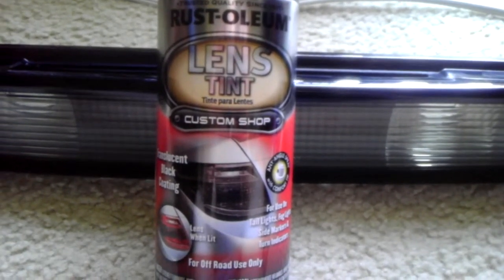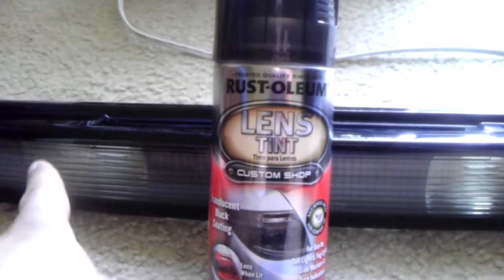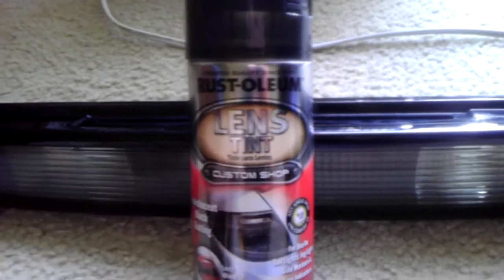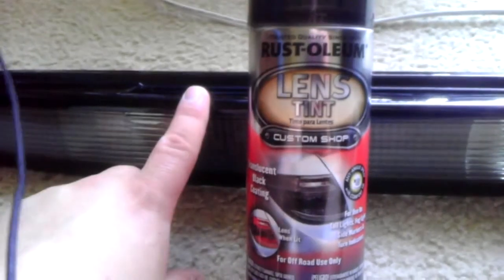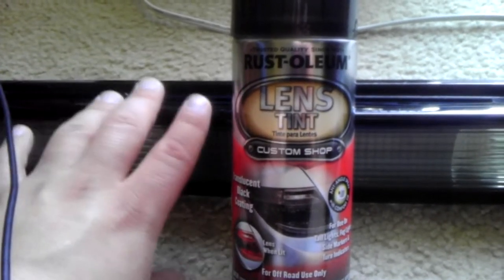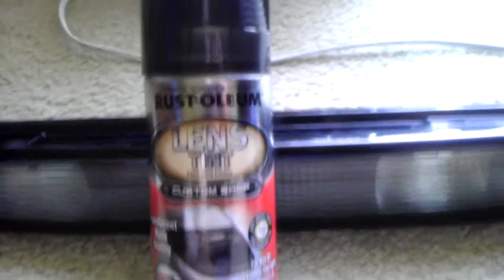This is pretty much available at Walmart and similar places. Instead of having to use a film like you would on your windows — custom cut a film and apply it like window tint — you can just use this spray and I find it much easier. You could in fact tint this piece while it's still on your car if you wanted to — you don't necessarily have to remove it. I just find it easier to remove it so I don't risk spraying onto other pieces, I don't have to tape anything off, and I can just tint it at my leisure without worrying about affecting anything else on the car.